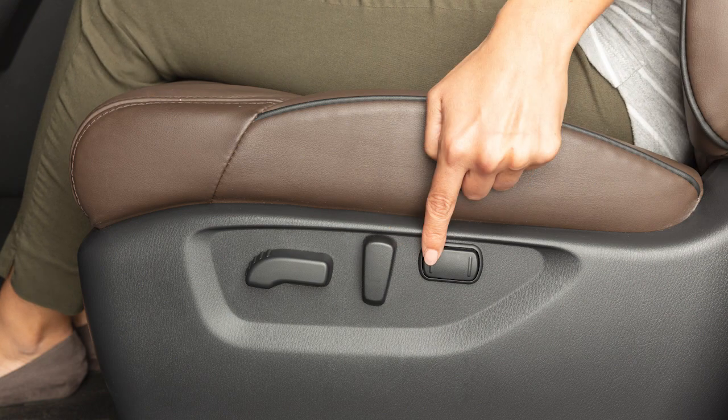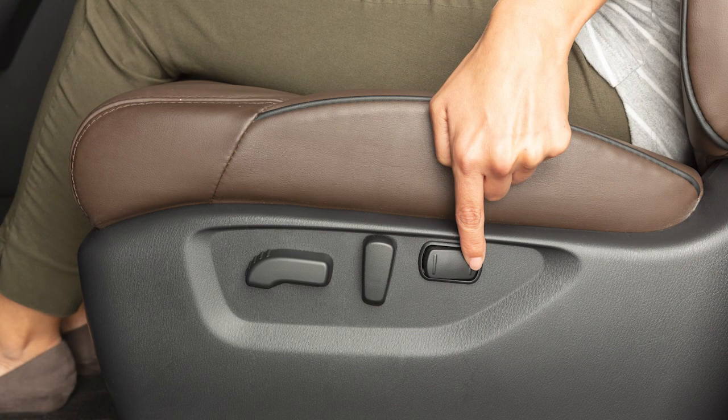The lumbar support feature provides lower back support to the driver. Use this switch to adjust the lumbar support.